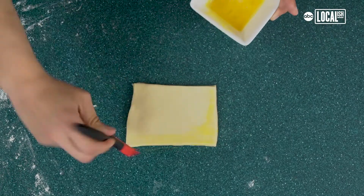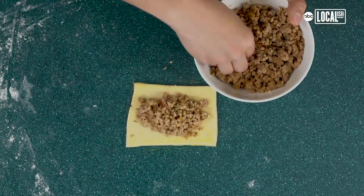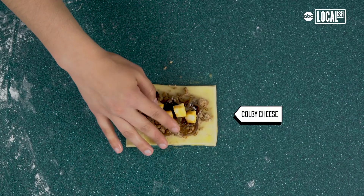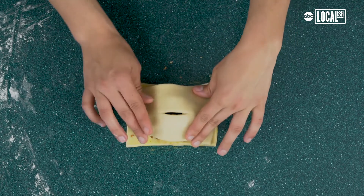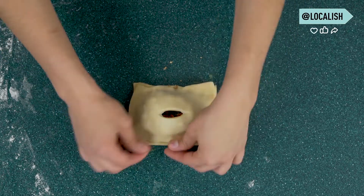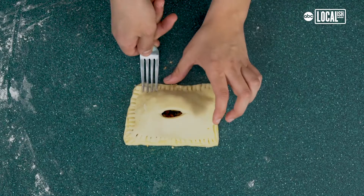Do a light egg wash on the outside of the pastry dough. Now the fun part — fill in the dough with all our ingredients. Make sure to add enough cheese; we don't want it to dry out. Before placing the top of the pastry onto your hot pocket, make a little slice to let the heat out. Place it on top and press down on the edges with your fingers, then use a fork around the edges to make sure it's closed tightly.